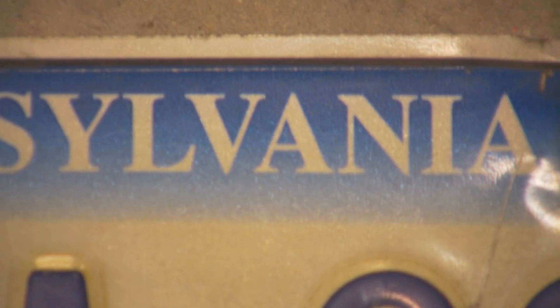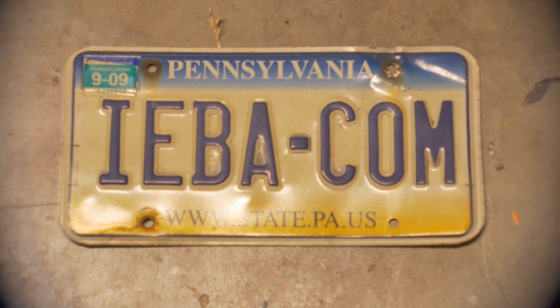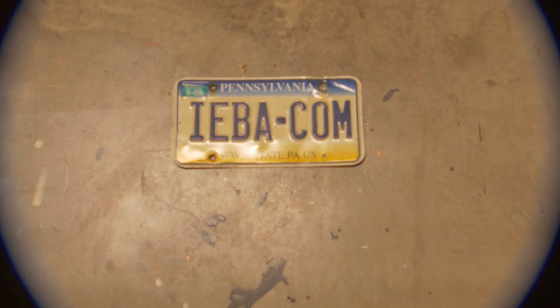This is 4K on the GH4. Sorry for the wishy-washy hand-holding — it's just a quick test. We are using the B4 Magic JVC adapter with a Canon J lens.